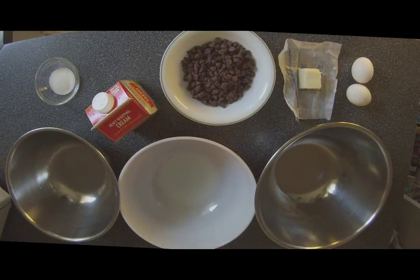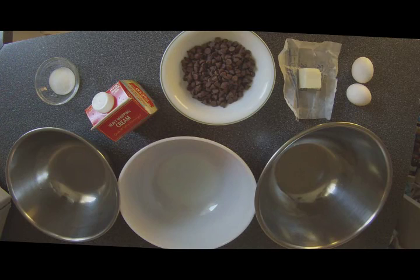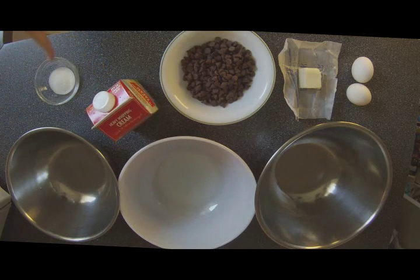For the filling of this pie, it's a milk chocolate mousse, and that's got a little bit more to it. Here's what you're going to need: three mixing bowls, six ounces of milk chocolate — just chocolate chips — two and a half tablespoons of butter (if you used one whole stick to get the one-third cup for the crust, this is how much is left over, so it works out perfect), a pint or two cups of heavy whipping cream, two teaspoons of sugar, and two eggs.